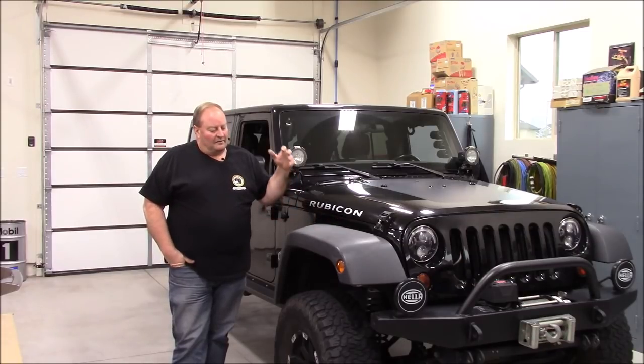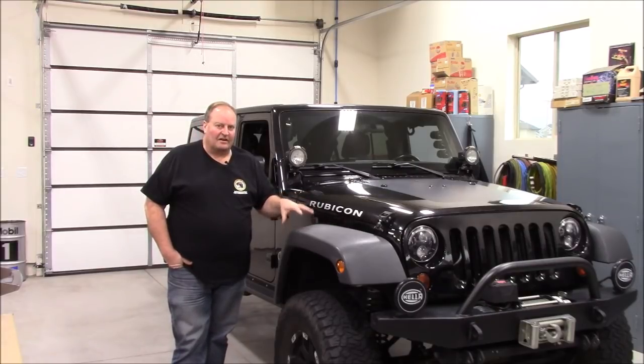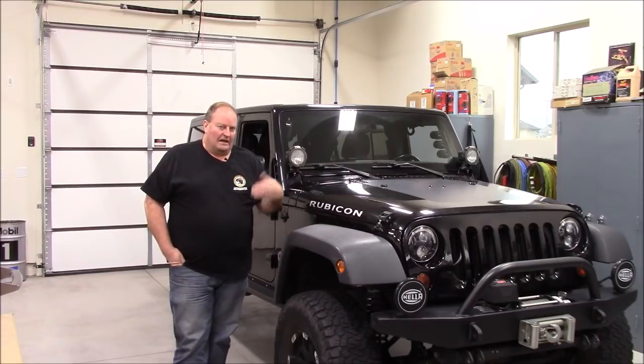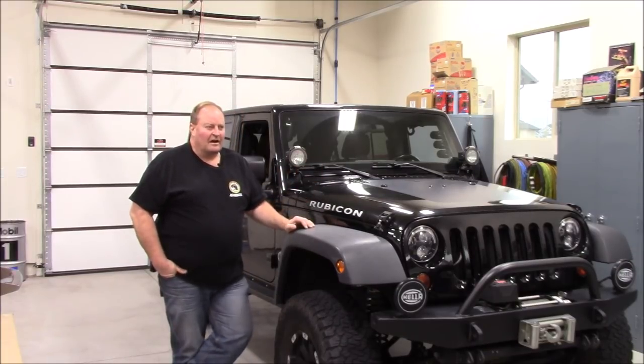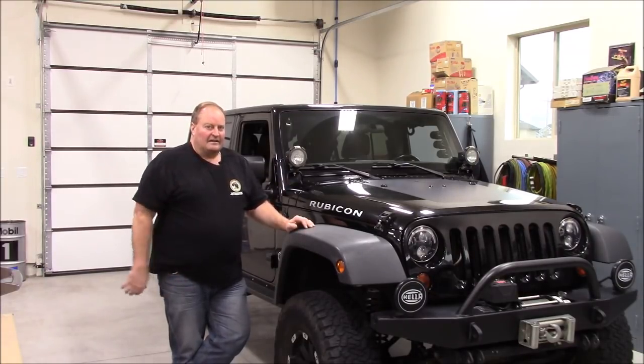So I got it, lifted it, did all the work to this chassis and everything. Other videos on my channel show the progression. But like every other Jeep, everybody's Jeep out there — they're never a finished project. They're always evolving into something else.